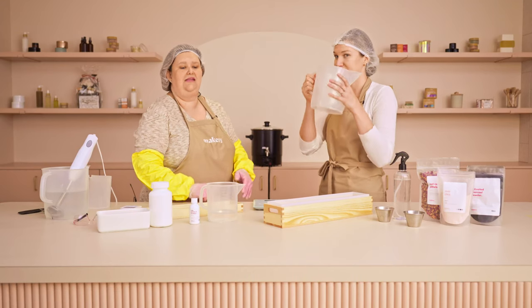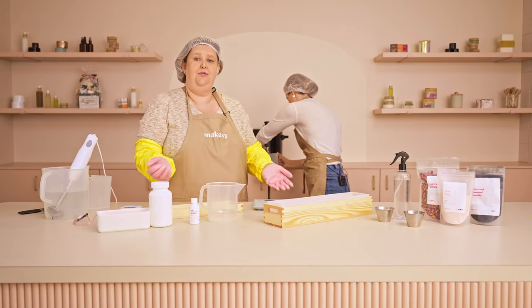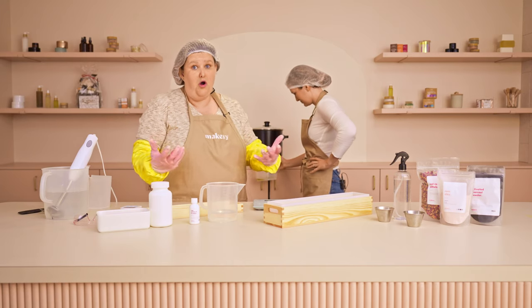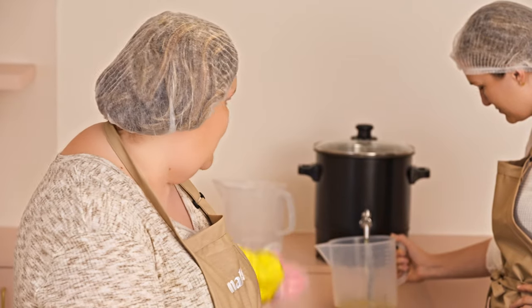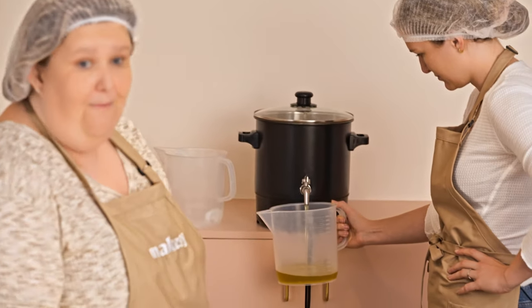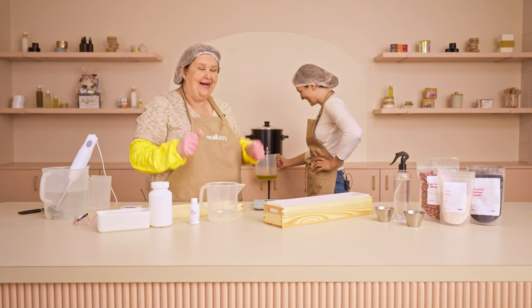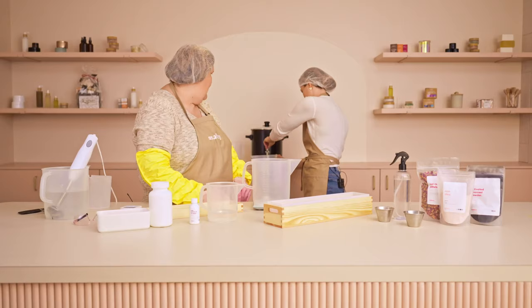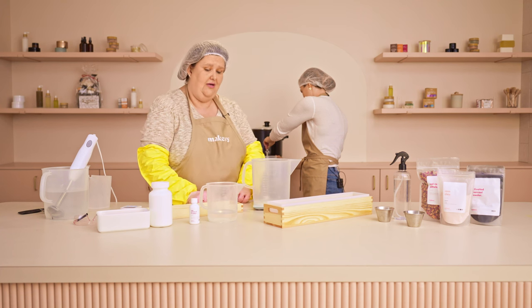A master batch is when, let's say, you're going to be making four loaves of soap today — you're able to batch out all the oils you need for those four loaves. Or you could just purchase the Trinity blend, put it into your melter, allow it to melt, and you have oil on tap. So the first thing we're going to do is get out our scale and weigh out three pounds of our Trinity blend.